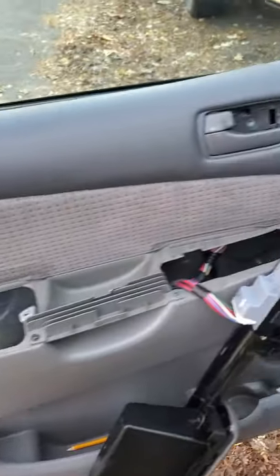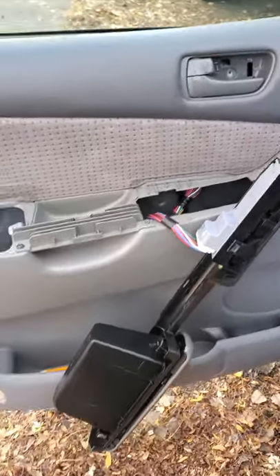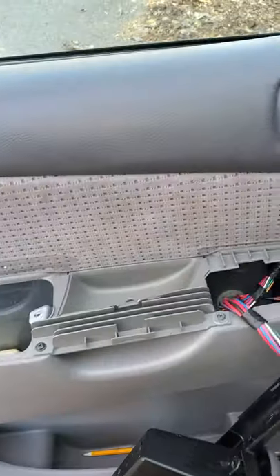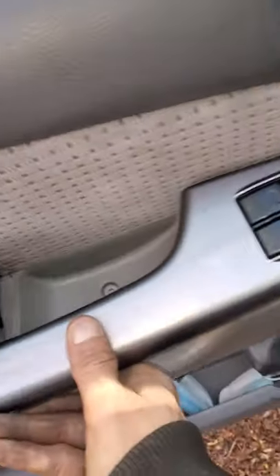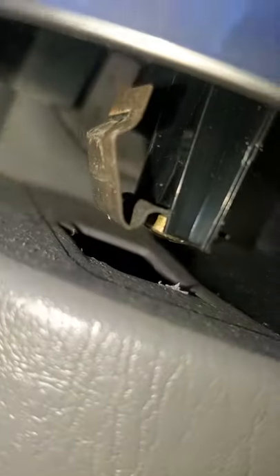Hey guys, a couple tips here if you're trying to remove the door panel on an '06 Toyota Sienna. This piece here — this plastic molding — sits like this. It's got a little tab right here. Pop it from the back.